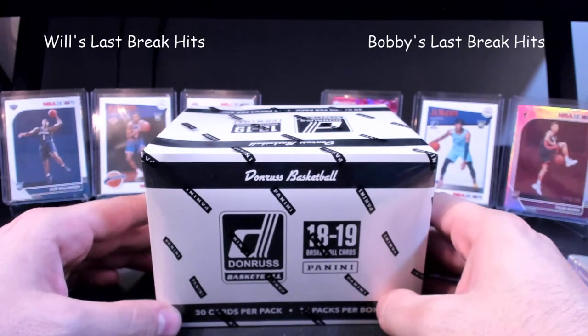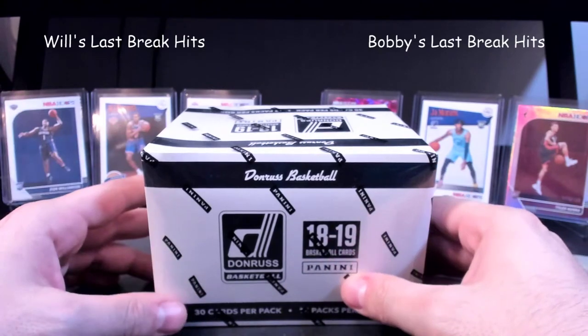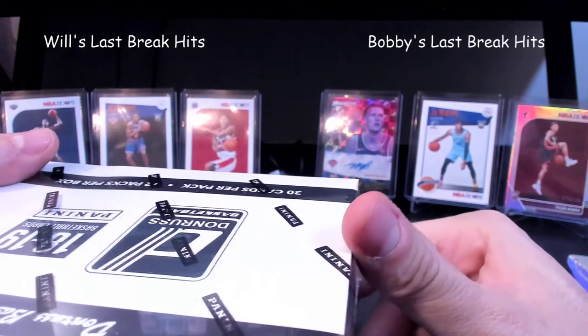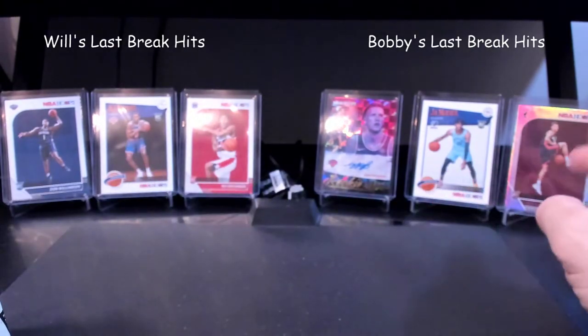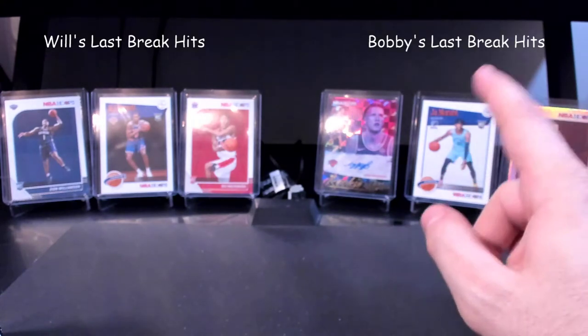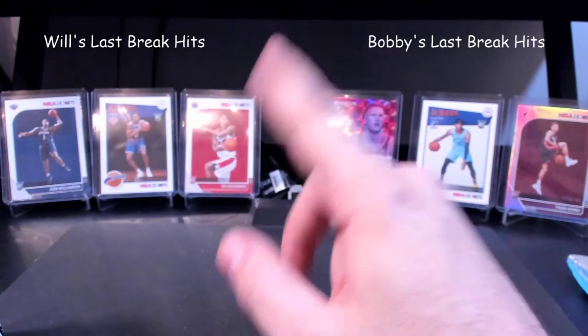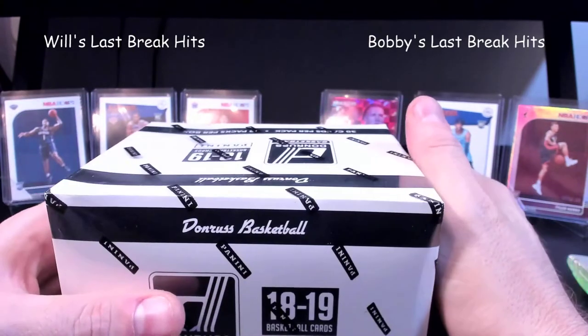Hi, what's up everybody! This is Ike versus Ike, basketball round three. Last time we had some hits — Tyler Hero serial number 200, John Morant, Rosas Dekas signature, the Hachimura rookie, the RJ Barrett tribute rookie, and Zion Williamson rookie.